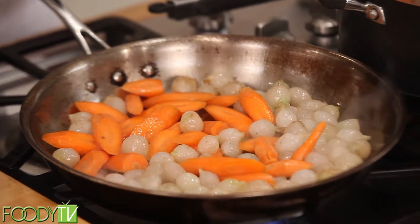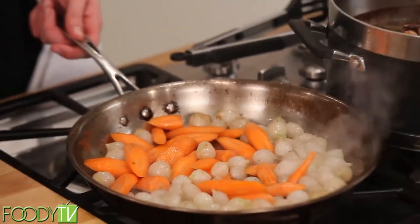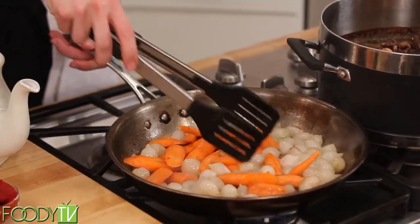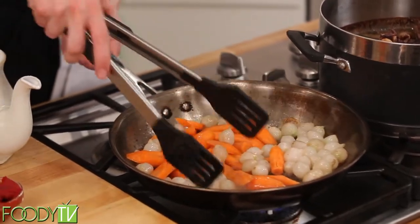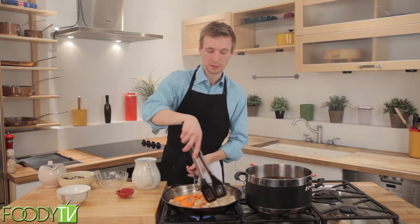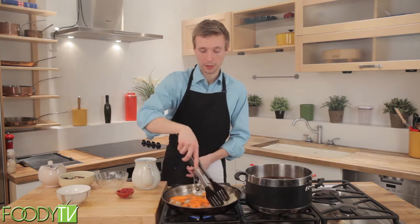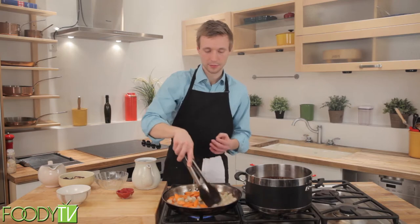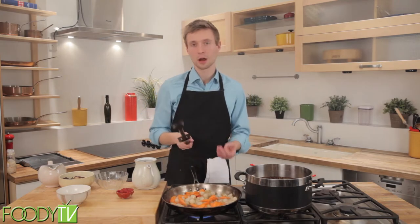We'll add a little seasoning, a little salt. Let these go for a little bit until they start to brown. Once they've started to brown, we'll add the stock and let that help cook the vegetables more evenly, and then we'll let it reduce until it has a really nice consistency and is no longer liquidy.